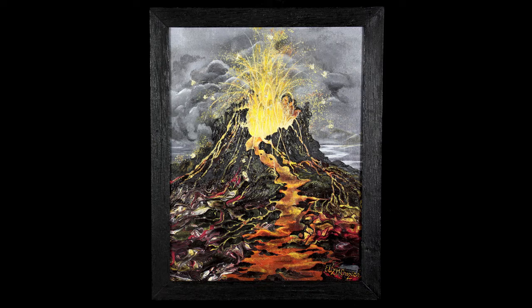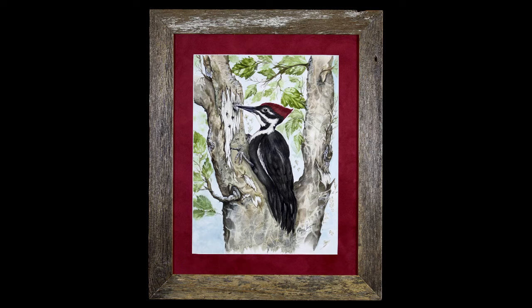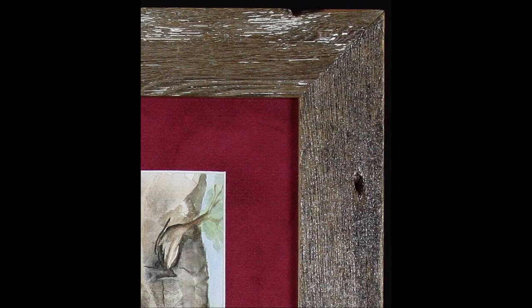That's the painting I intend to showcase at the end of this video. Time to showcase two of my wife's paintings. The first painting is called Magma Mayhem — it's a mixed-media painting on a 20 by 16 canvas board with a 22 by 18 inch black barn board frame. Here is a close-up of the painted frame. The second painting is Rat-a-tat-tat — it's a watercolor painting on a 16 by 12 inch 140-pound paper with a 23 by 19 inch rustic barn board frame. Here's a close-up of its frame.